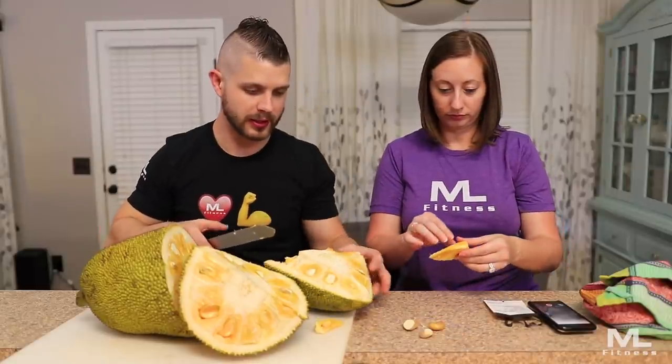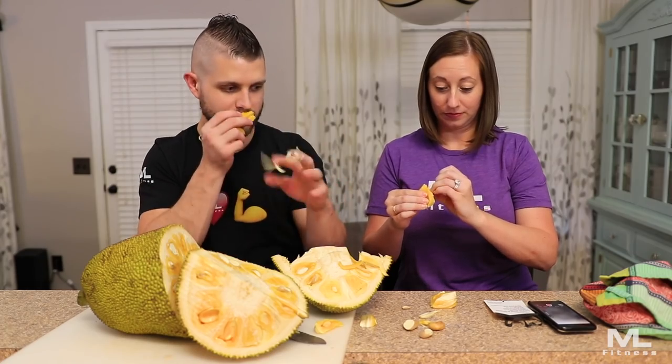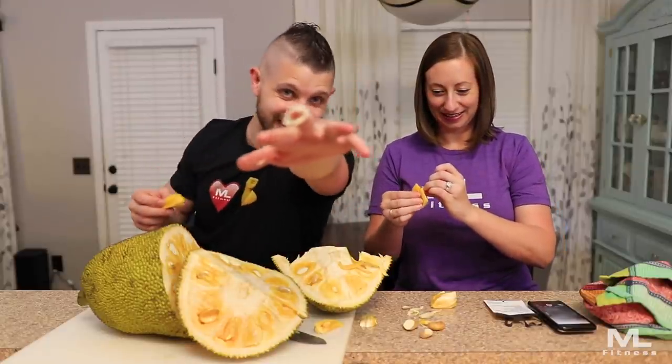Oh my gosh, you're gonna catch your hand — I'll be fine. There's your piece. Wait, don't eat it yet. Look how sticky that is. It's so sticky — look at it, you see that? It's fine, just let it be.